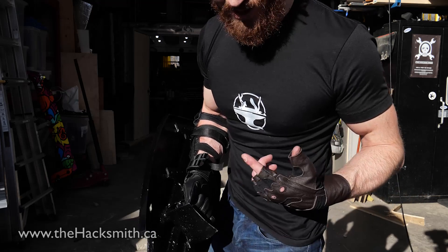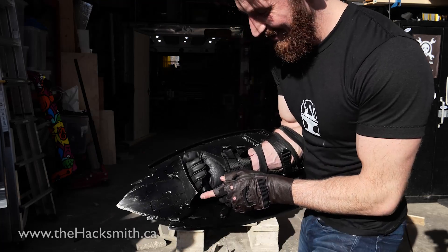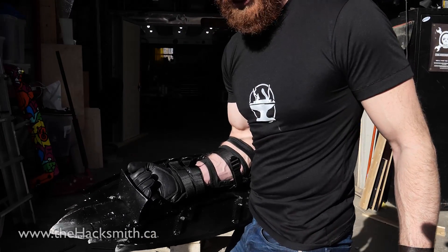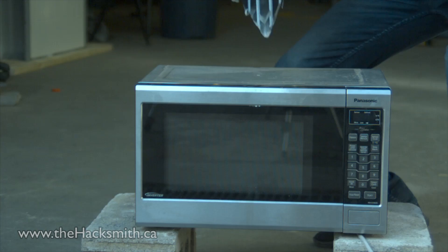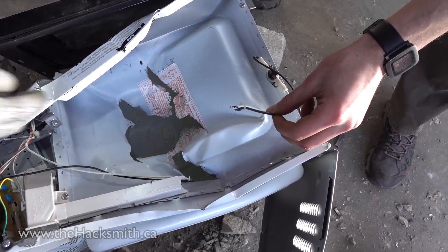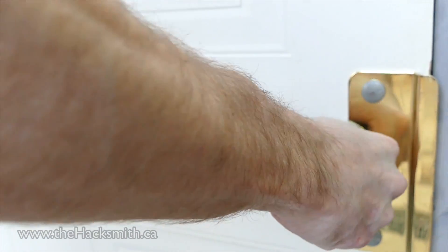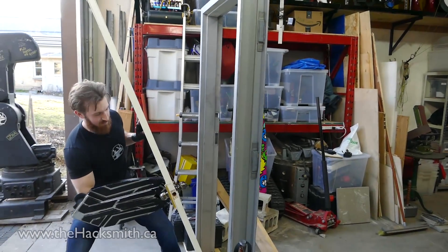So, slight issue — and I think this is kind of why it's actually being stopped at the fourth hit — because I'm actually impacting my hand guard here, and if you look it's actually getting curved. So if I hit it any harder I might actually be at risk of bending metal into my knuckles, so I think we're gonna call it.